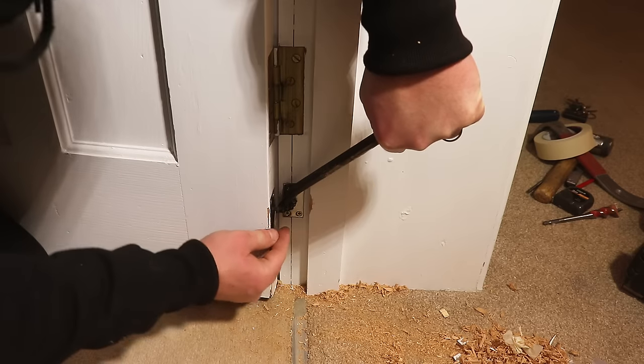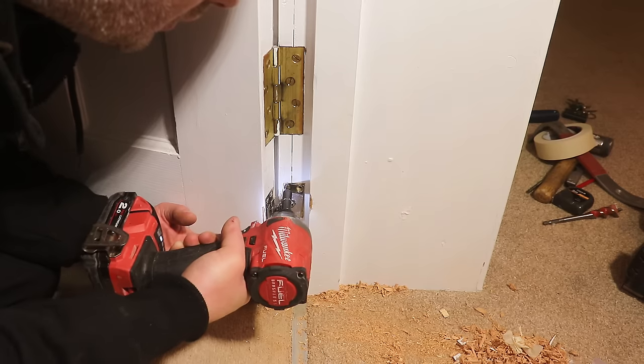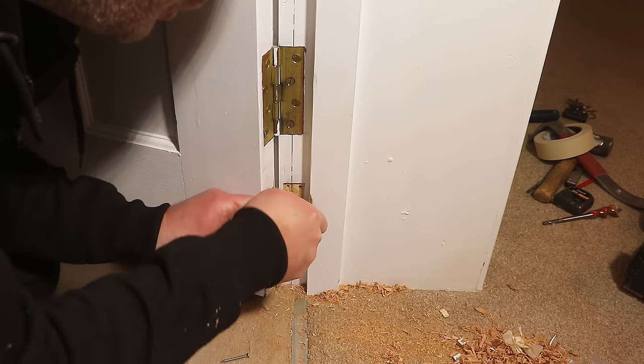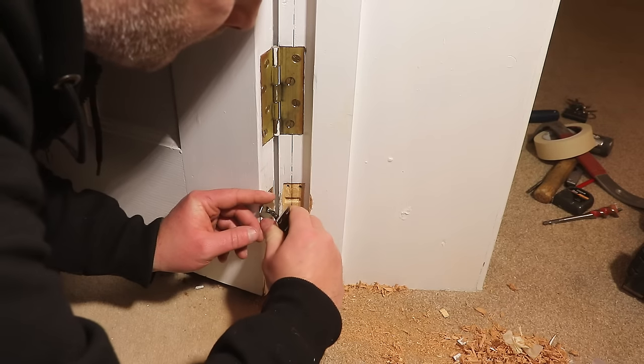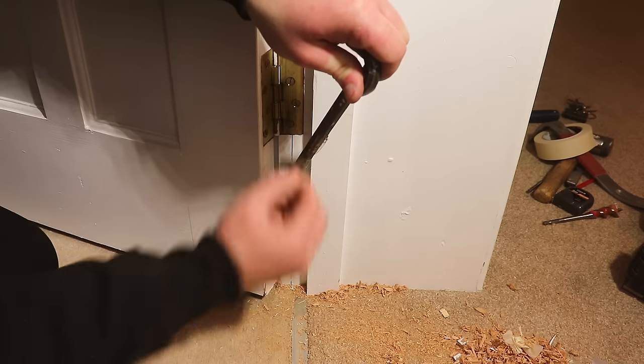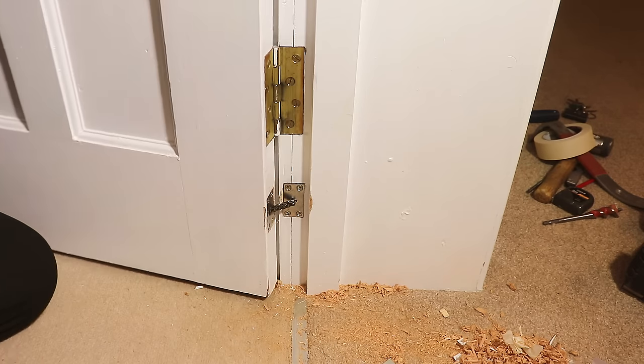The final job is to tension or detension as necessary — I needed to detension mine, for reasons I'll explain shortly. You basically just need to unscrew the door jamb plate, twist it once or twice, refit it again, and try it out. It took me a couple of attempts to get the tension just how I wanted it.